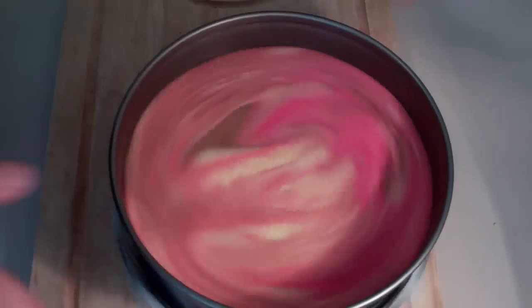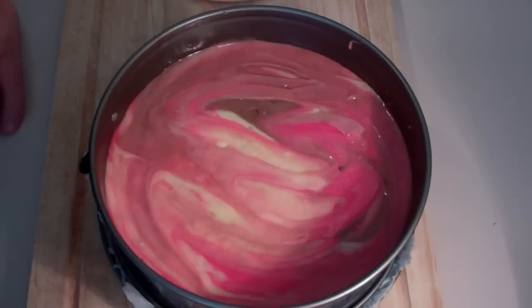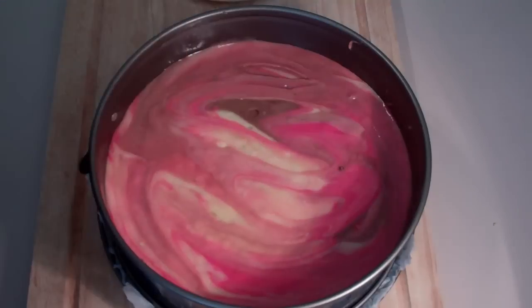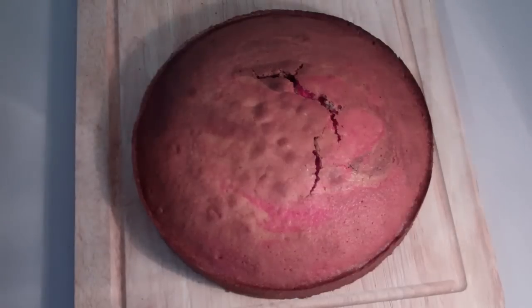Give the cake a bit of a spin, because that will hopefully stop the dome effect from happening on top. This goes into a preheated oven at 180 degrees C for 35 to 40 minutes — I'm telling you, this bad boy is gonna be awesome.